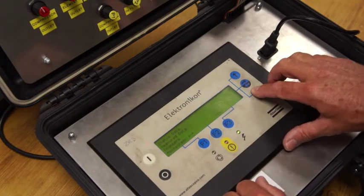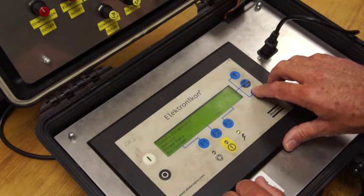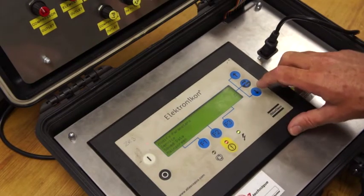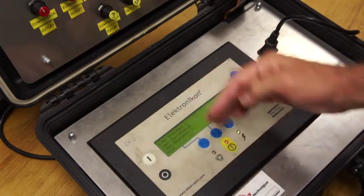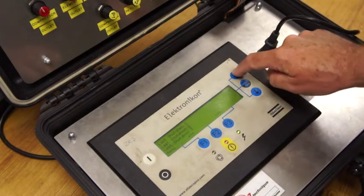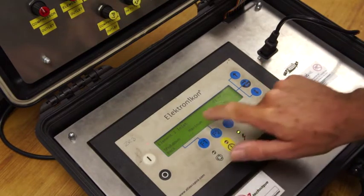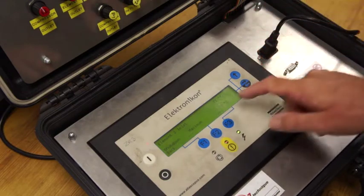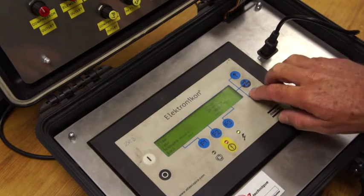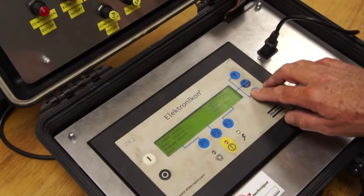Press menu, bring the arrow down, pass service, go on to saved data. Once you're in saved data, press this and it will number all the shutdowns. The last shutdown was the one we just created — the arrow is highlighted on that one. You can see the shutdown maximum was 70 degrees and we went over 70 degrees, and at that point we got the shutdown. You can actually record the hours, time, and date of everything that happened — it's all on there for you to take that information away.